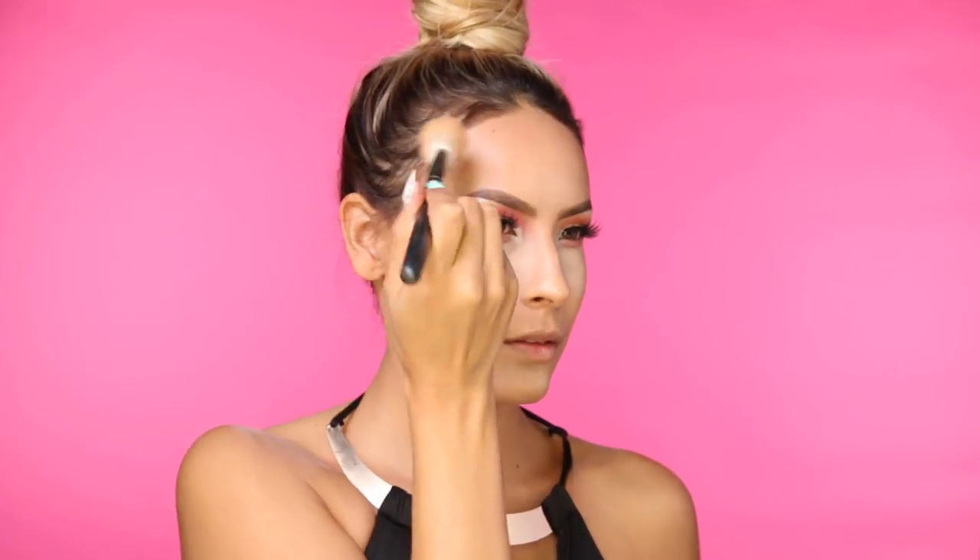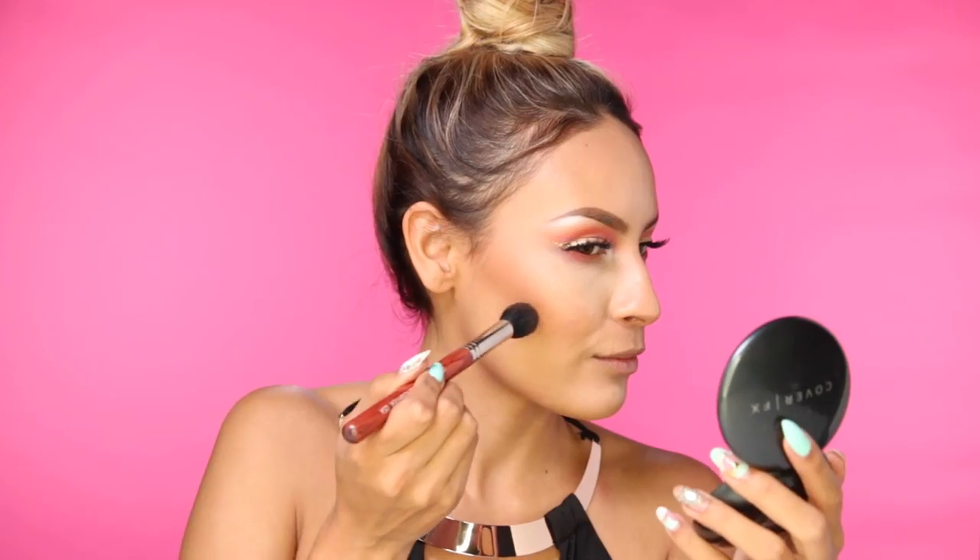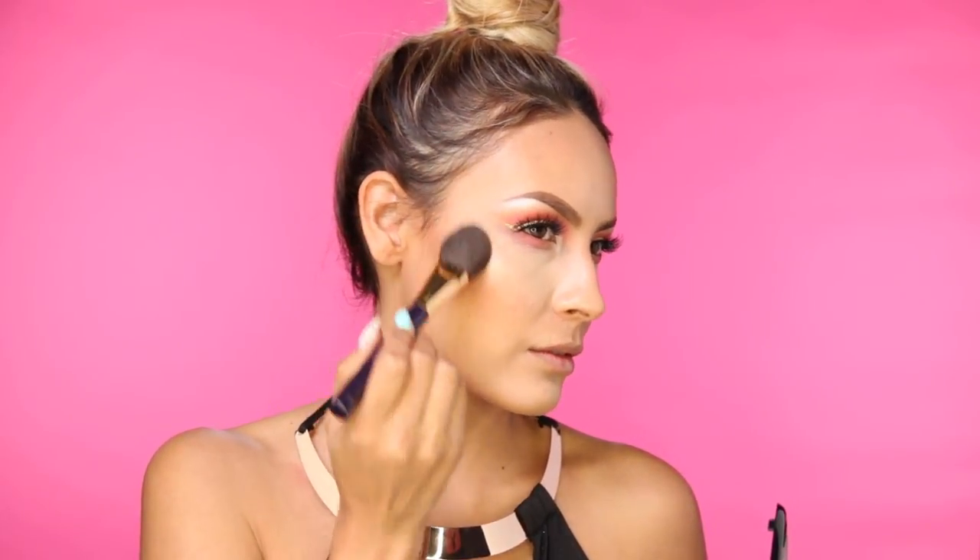Now I'm clearly excited about this bronzer — I don't know why I stopped using it. It's MAC's Give Me Sun, and I'm applying this with the Sigma F40 brush. Now to deepen my contour, I'm going into the contour palette by Anastasia Beverly Hills and applying that right in the hollows of the cheekbones — this brush is by Bellamy. Now I'm taking MAC's Whisper of Guilt and putting that on the top of my cheekbones and also my Cupid's bow.